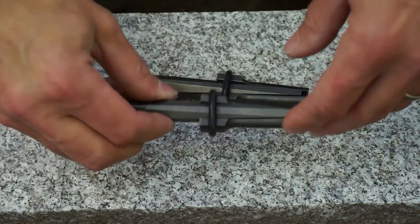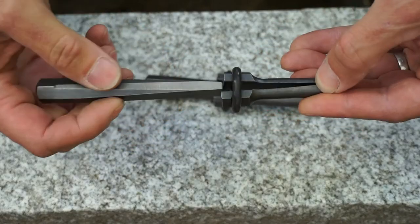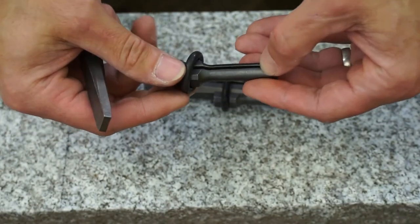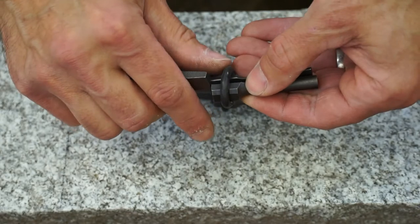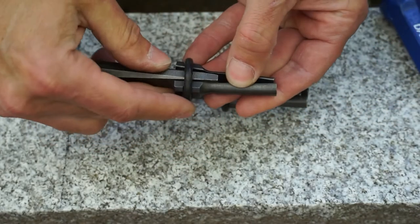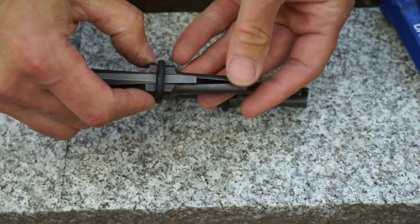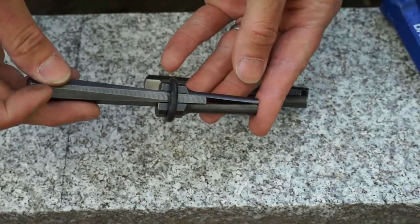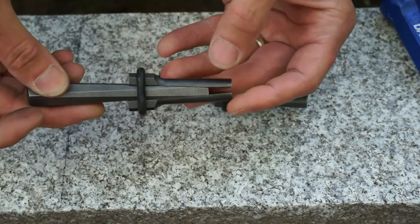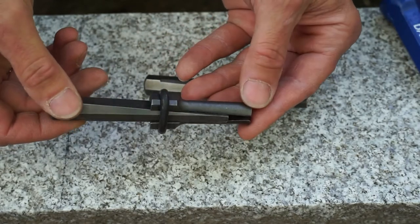Here's a close-up of a feather wedge, which is comprised of four components: the wedge itself, two sides of the sheath, and an elastic that holds everything together. Once the hole is drilled, you insert the end of the sheath into the hole and drive the wedge in, which creates separation and ultimately splits the granite or rock you're looking to split.